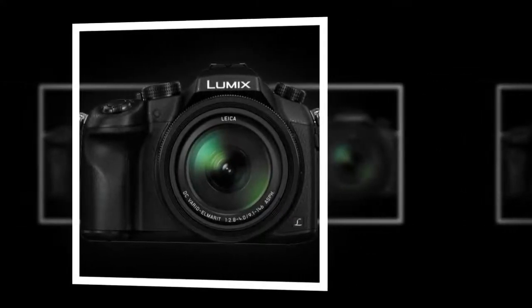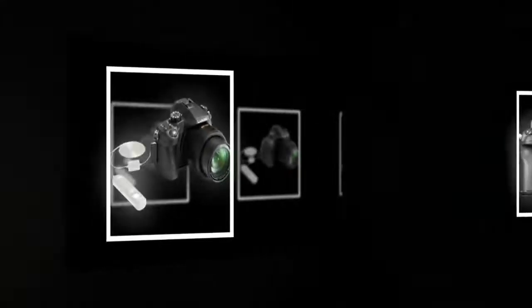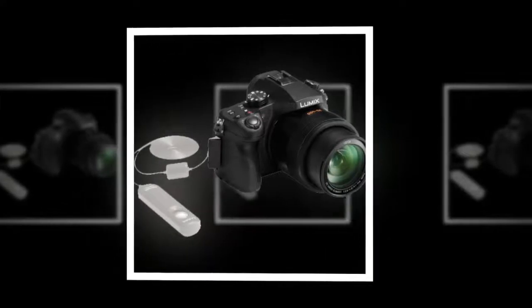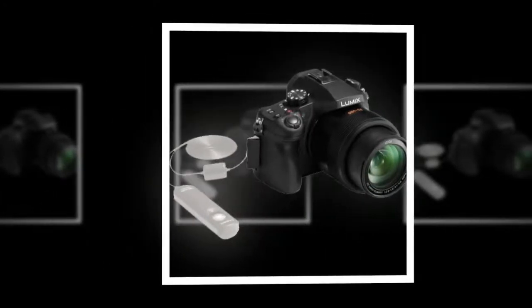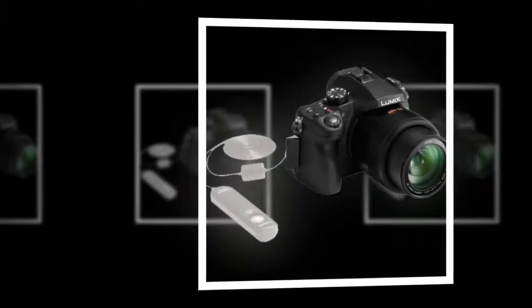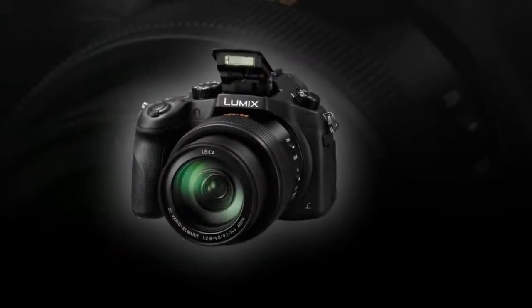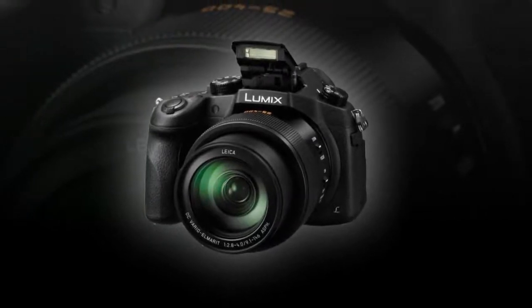Designed for effective hybrid photo and video recording performance, the 4K output can also be used to permit in-camera 8 MP screen grabs from video files for simplified multimedia output.